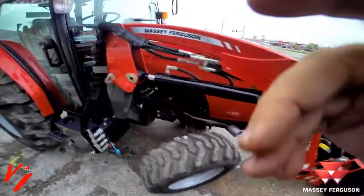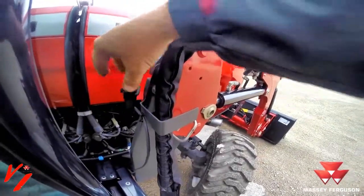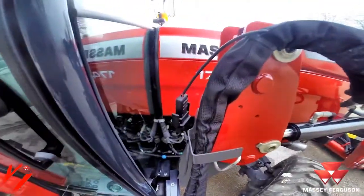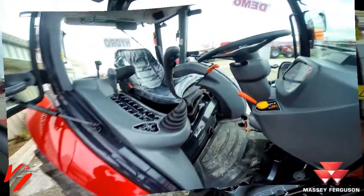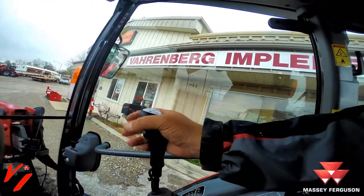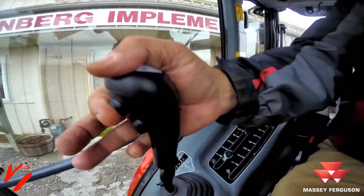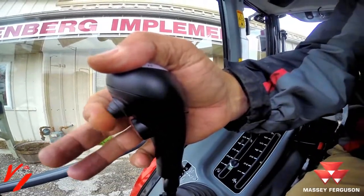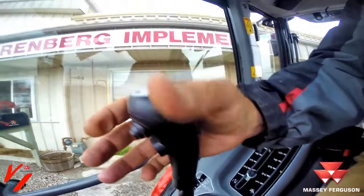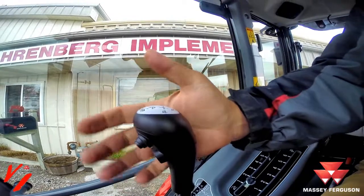That is an addition, plus you have the electrical connection here — that is the only thing that has changed besides the joystick. This is the new handle that you install that has the third function button. If we look right here, my index finger — that is the third function. This is what they consider electric solenoid third function.